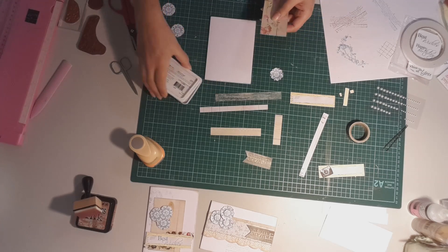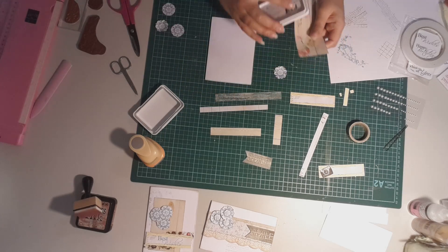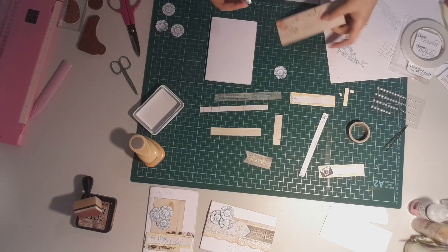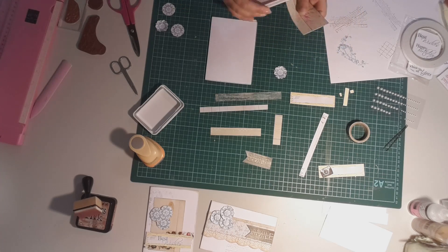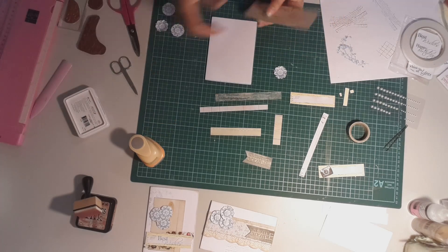I'm going to go ahead and do the same inking technique along the edges of that piece of paper as well. Originally I was thinking I might get four cards out of this — could be pushing my luck to try and get four, but we'll see how we go and what I end up with at the end of this video.